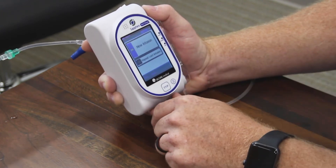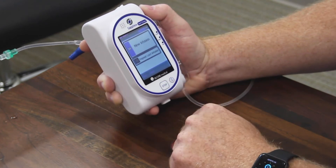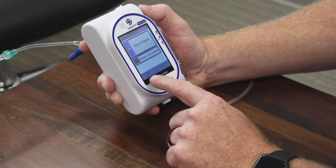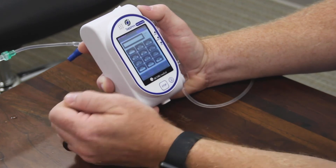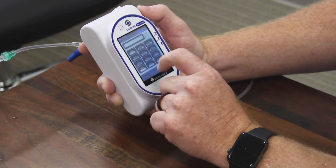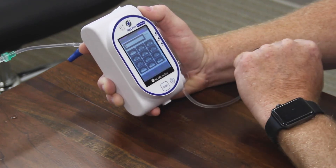It is a fully touch screen unit. You do have the option to prime on the pump; it is somewhat slower than just priming via gravity, but the option is here. So we will begin a new infusion. We will use — let's say we want to start a dopamine infusion. We will just hit the number three, which is where the letter D is at.